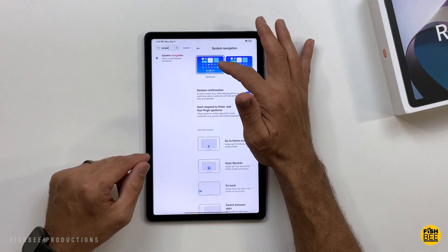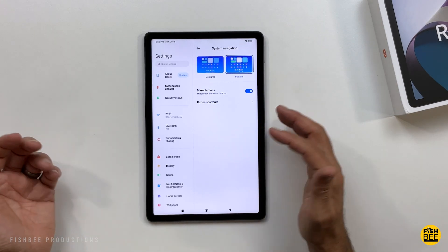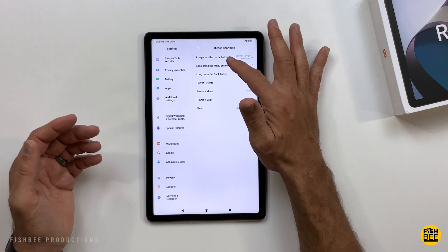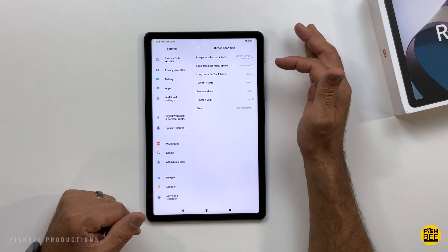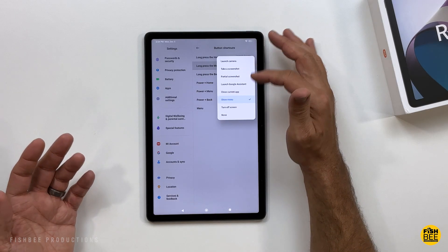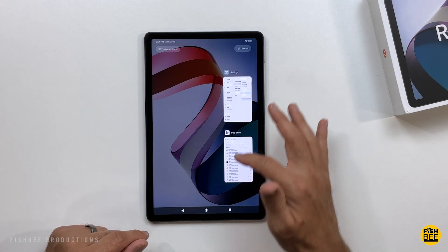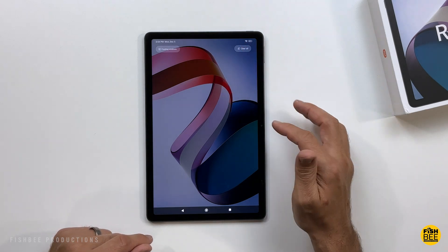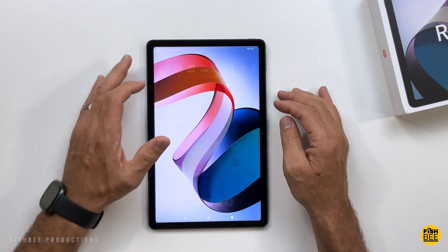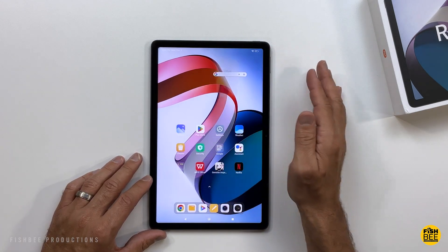If you go into system navigation, you can change from gestures to buttons. The nice thing is you've got button shortcuts where you can long-press the home button for Google Assistant, and there are several other options for what to do when you long-press that button. When you go to recent apps, you've got 'clear all' up at the top instead of the bottom. You can also do floating window for any of the listed apps and move it around as you like, then just swipe up to get rid of it.